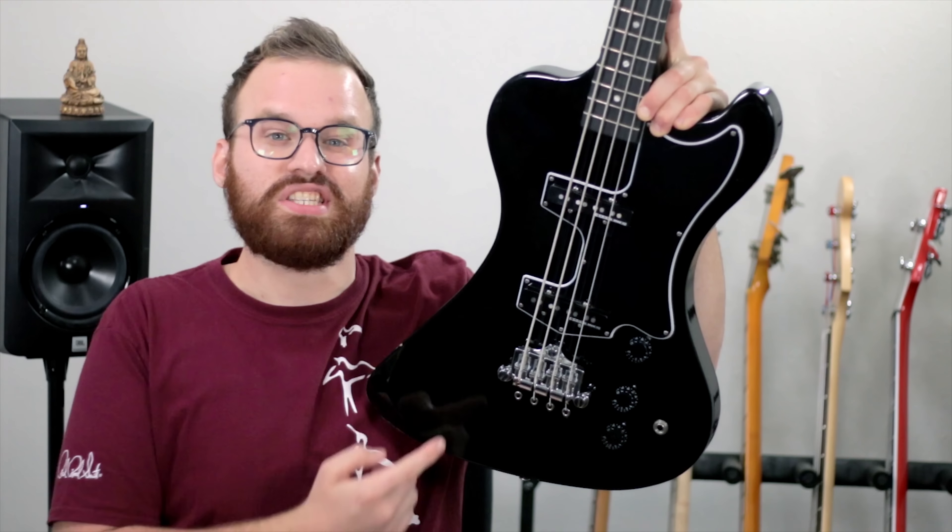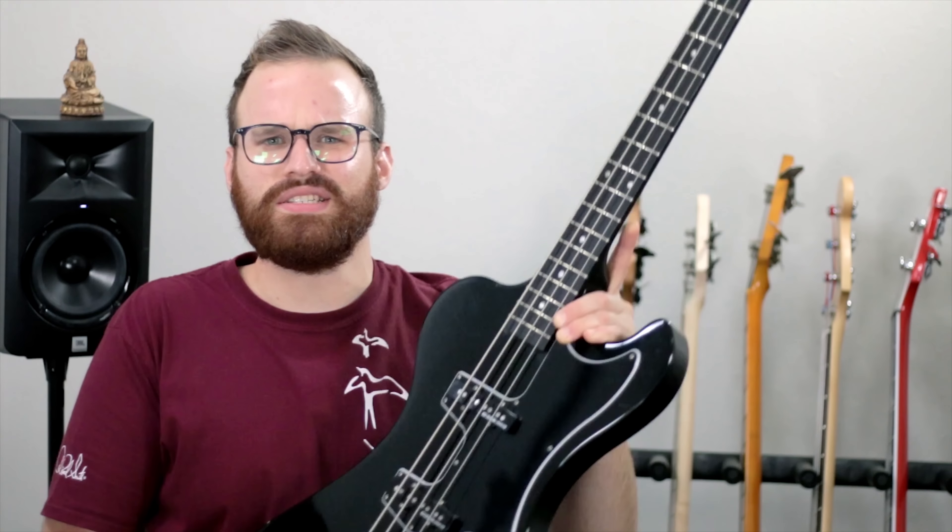This is the Gibson Chris Novoselic RD Bass. It's a surprisingly rare, very thick, very meaty sounding bass that has a lot of great aesthetic qualities to it, including just a lot of really fantastic feeling to it and just a nice sense of quality all around.